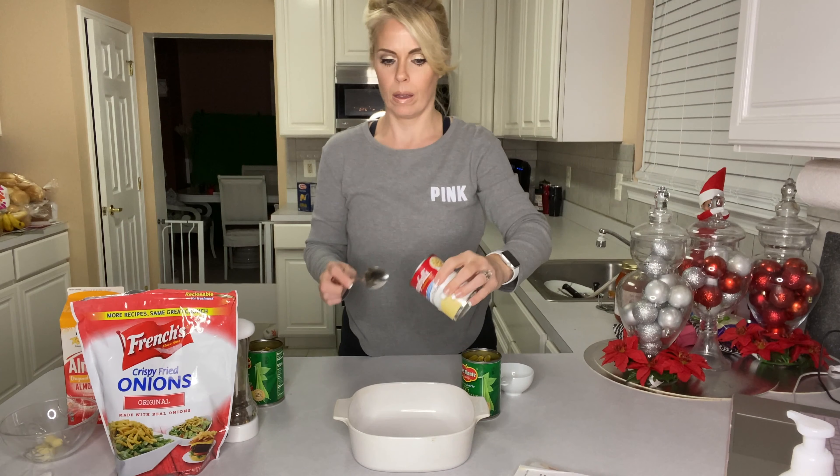So let's get started. If you plan on baking this the same day you're preparing it, now is the time to preheat your oven to 350 degrees. I am preparing this dish the day before I need it, so I'm going to skip that step. In a baking dish, I'm going to mix the string beans, the soup, the milk, and the pepper.